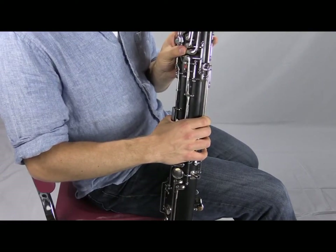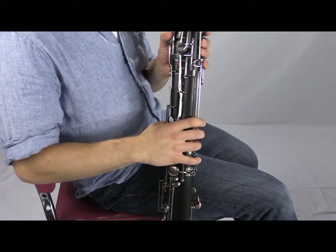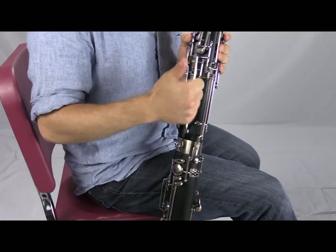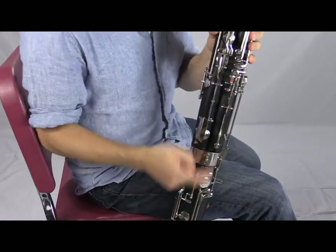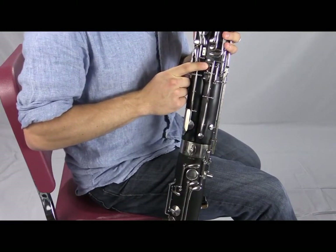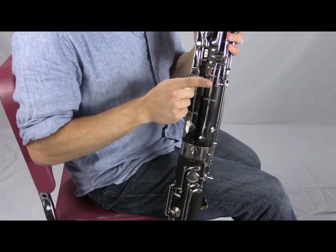Right as you play A, you flick or press the A flick key quickly with your thumb. What that does is help you respond in the correct octave. If you don't use the flick keys, you get a cracking sound at the beginning of your articulation — that's the low octave sounding for a split second before the bassoon jumps up. The bassoon will generally want to be up high because we're leaving the whisper key.